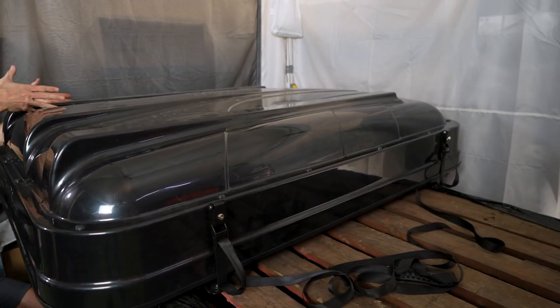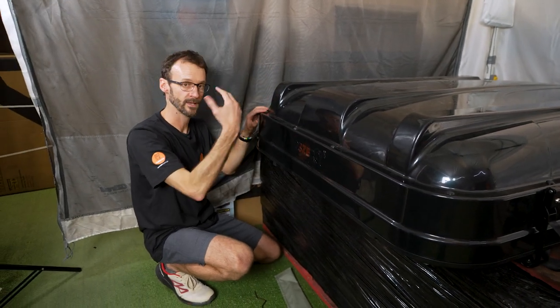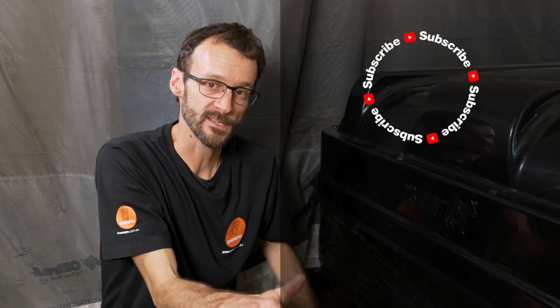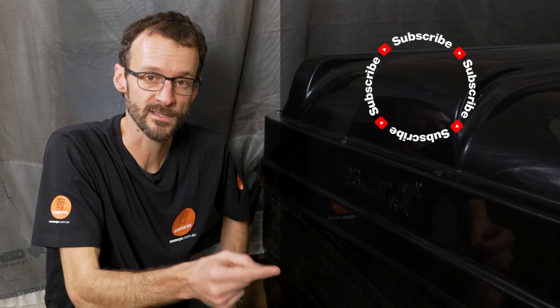That's the 230 Yowie rooftop tent packed up — and that's really easy. I've got a sleeping bag packed in here and it still folded up nice and easily. You could put a second sleeping bag in there, or even just a lightweight sleeping bag or a doona and a couple of pillows are going to pack in there pretty easily. You can check these out online at snowys.com.au where you'll find them at our lowest prices every day. If you've got any questions, let us know down in the comments below. Subscribe to our channel for all of our latest and greatest information, and check out some other awesome 23Zero products like these ones.